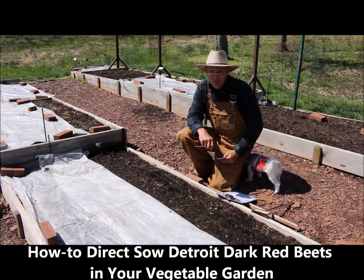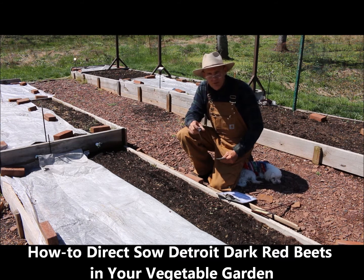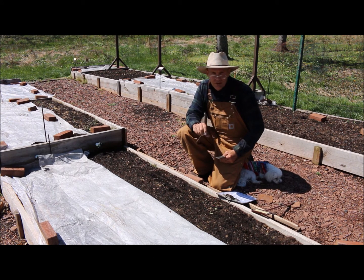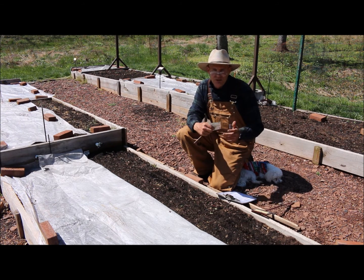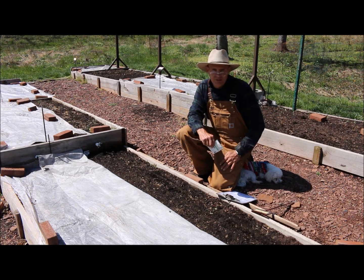Welcome, this is Plant Smart Living with Farmer Fred. It's a beautiful day here in April — about another month away from our last frost date. I'm out here in the garden and I wanted to direct sow some Detroit Dark Red beets, so I'm glad you could join me today. I wanted to share some tips and ideas on how to do that.